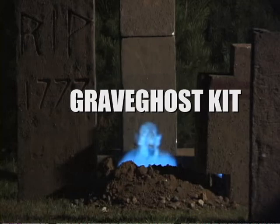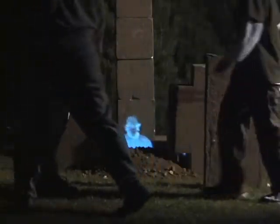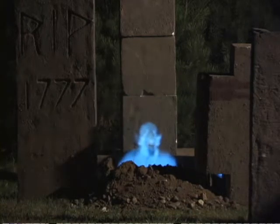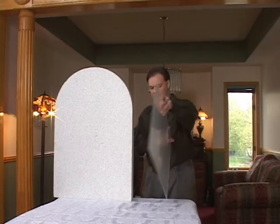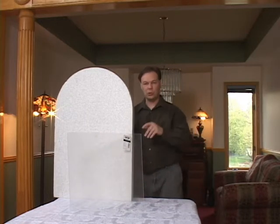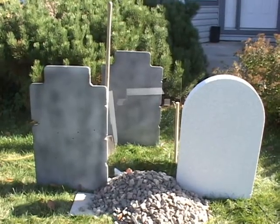The GraveGhost Kit makes use of the Pepper's Ghost Illusion for creating a ghost that appears to be rising right out of the ground. Here's a shot of it in my own yard, and you can see the illusion is stunning. What it is: a series of gravestones, a special recorded video, and a piece of window glass — which you supply because it's too difficult to ship. It uses the Pepper's Ghost Illusion, the 45-degree angle window reflector that reflects an image of a TV into view.